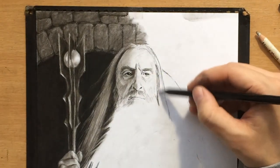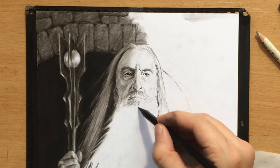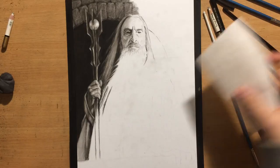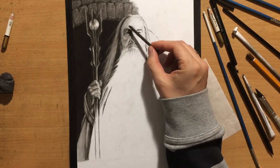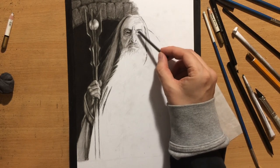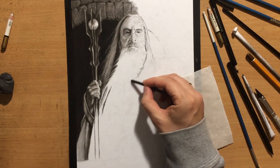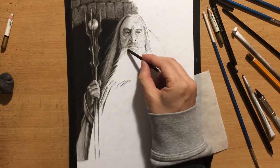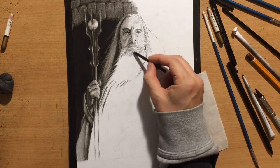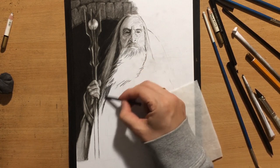One of the tricky things when drawing specific characters — when you're trying to achieve likeness — is that when both the reference photo and your own drawing are a little bit smaller, it can be challenging to achieve likeness; sometimes it can be pretty difficult. Most of my effort will be focused there, and I'll often have to step away from my drawing and zoom out of my reference photo to check whether the overall facial structure resembles the person.